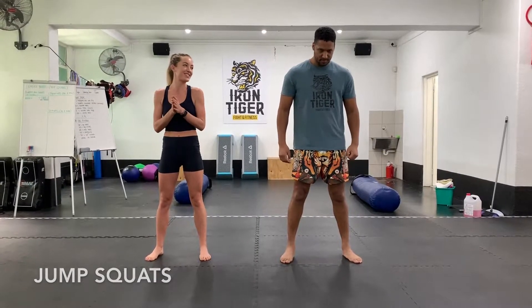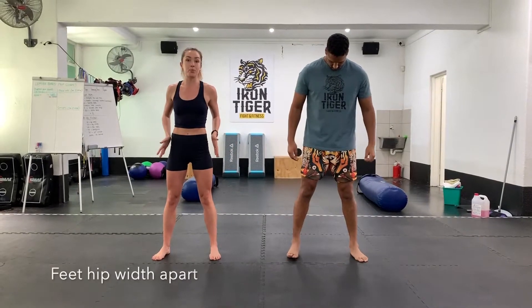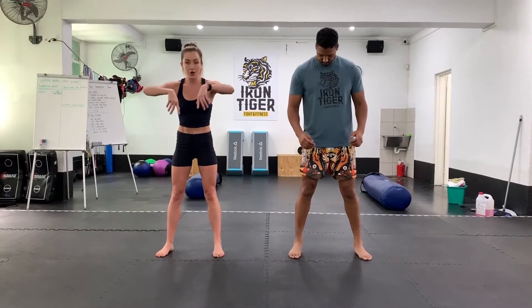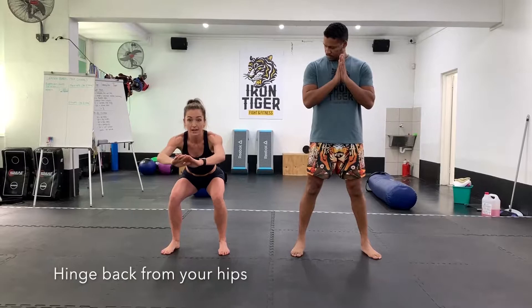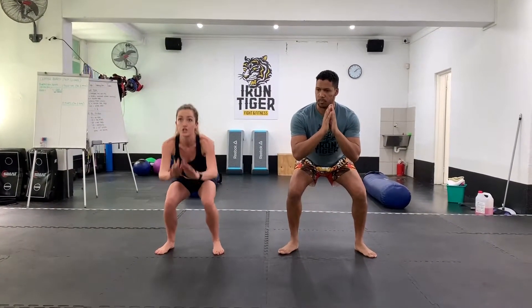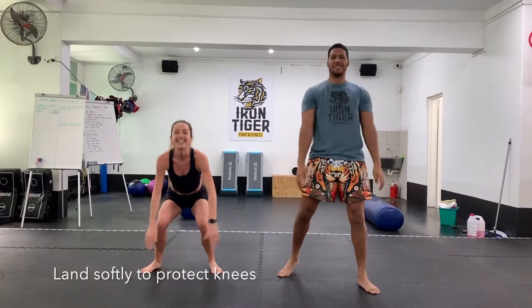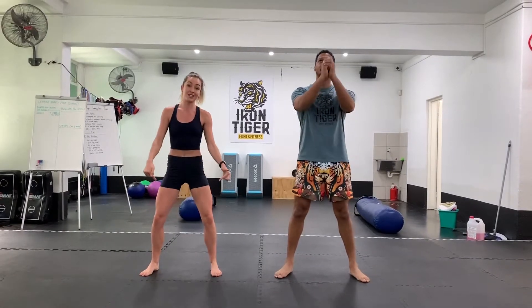Just a couple of things before we get started with the technique. You want to have your feet about hip width apart, and when you're going back into the squat you want to hinge back from your hips, making sure that your knees don't go over your toes. From here you're going to shoot up, pushing your hips forward, landing softly on your feet — protecting your knees.